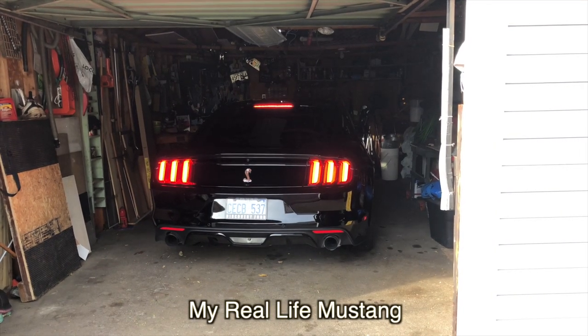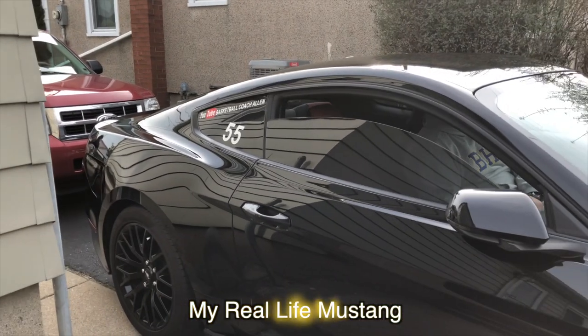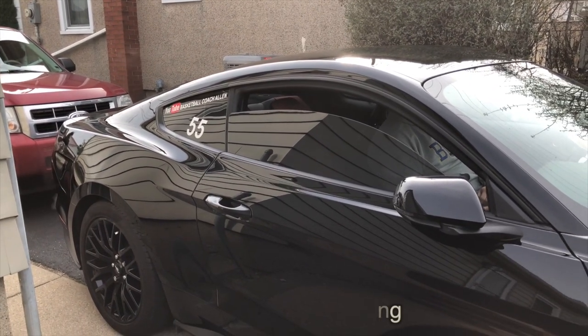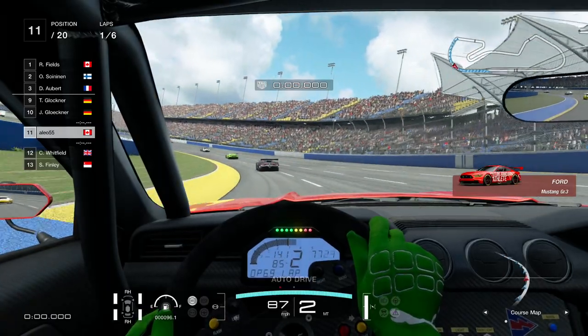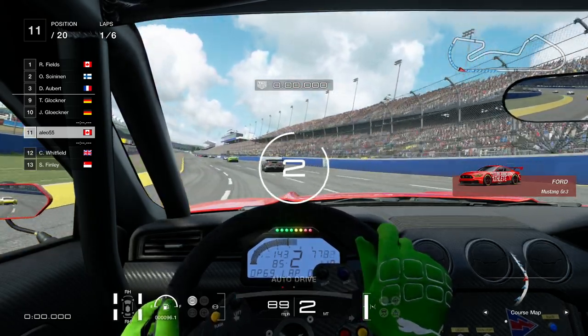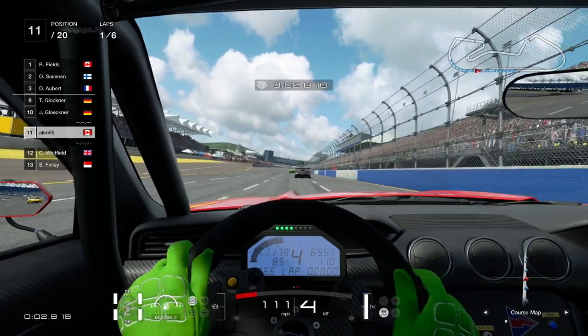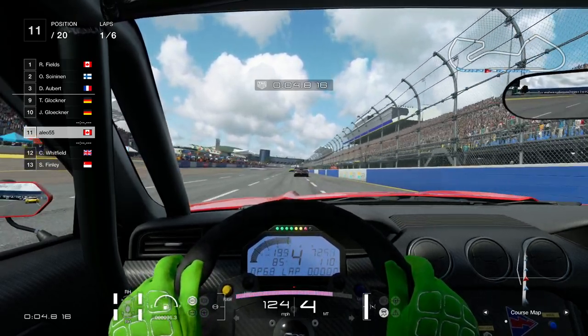Are you ready for this? Let's go. Okay, so here we are — we are just starting the race. Now, this is a 2015 model, but let's just say it's the same thing.